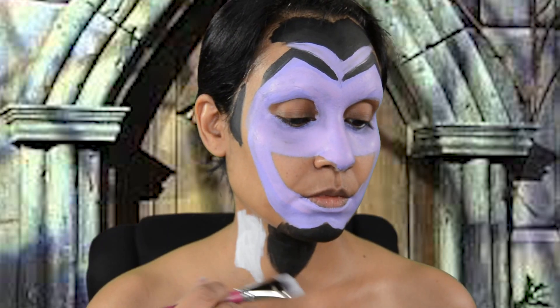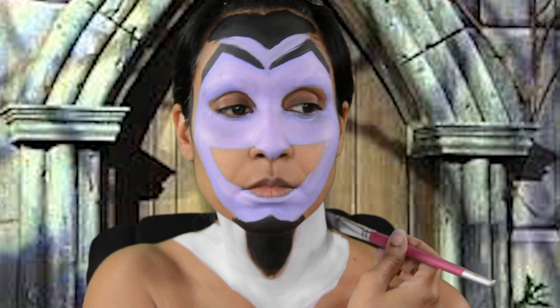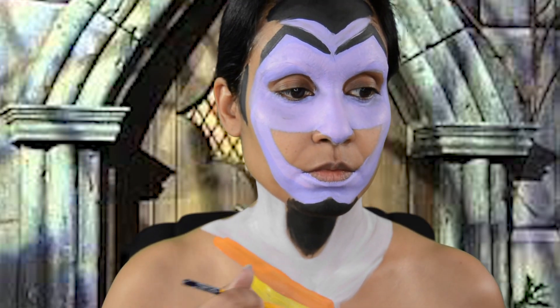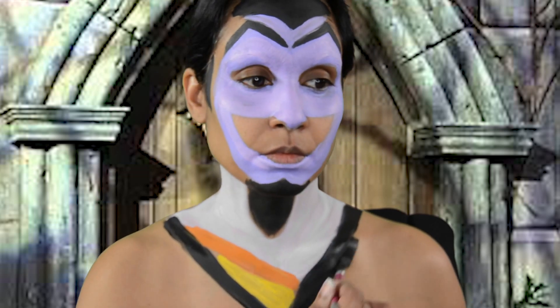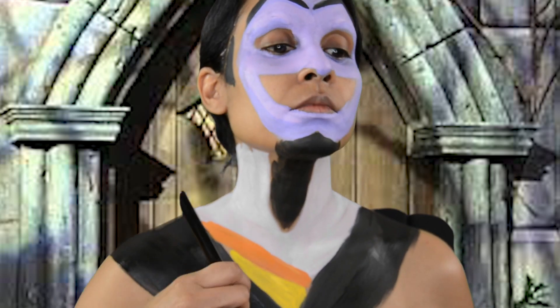I use Paradise White for his shirt collar. For the stripes on his shirt I use FAB's Tiger and Lemon. For his actual jacket I use Paradise Black. I painted my shoulders, my upper chest, and my arms with that Paradise Black.